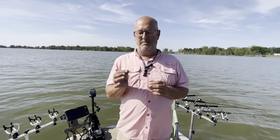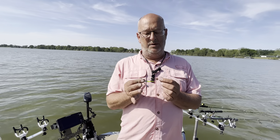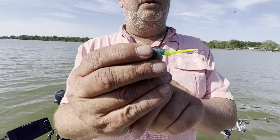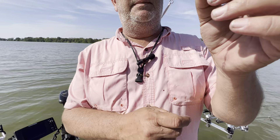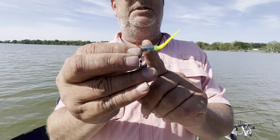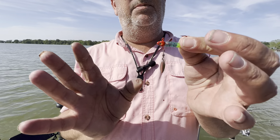Hi guys, Mark Amberland here with DD214 Guide Service to talk to you about jigs and jig skirts and how to choose one or why you would want to choose one. What we have here is a brush pile jig skirt — this is called a carrot tail — and we have a Timmy Tom jig head. As you can see, the brush pile jig has a slim design to it, so sometimes you need a bigger profile bait.